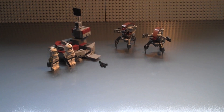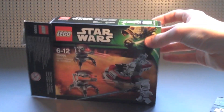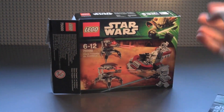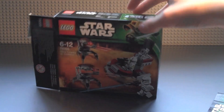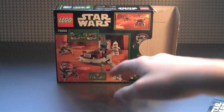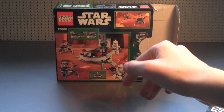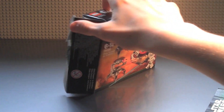Getting onto the box — it's a small box, quite compact. On the front you have the two Droids firing at the two Clone Troopers, plus the set number, name, and text in multiple languages. On the back you have all the specs, what you can do with it, battle scenes, and the Droidekas firing their guns.